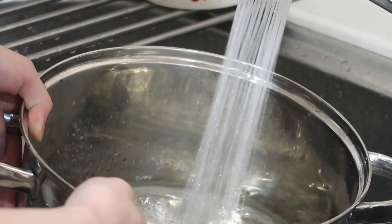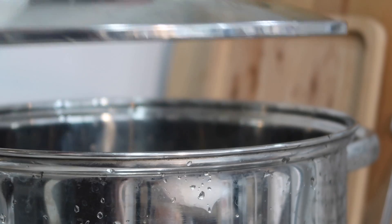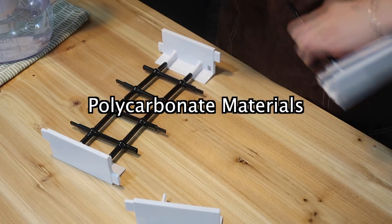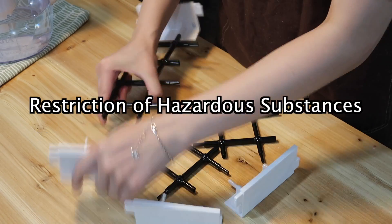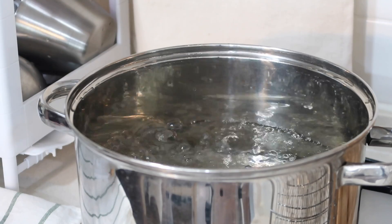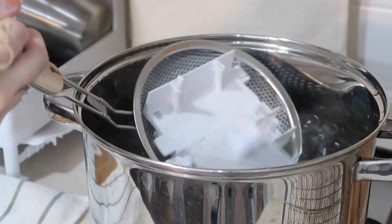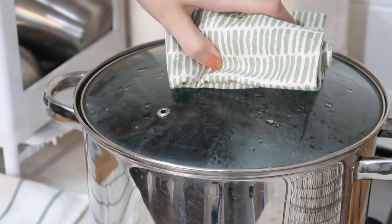To clean it, simply separate the blocks into individual pieces and sterilize them in hot boiling water. Because Living Block is made out of polycarbonate material that is ROHS — Restriction of Hazardous Substances — certified, you can sterilize it with heat without having to worry about the blocks emitting harmful substances during the process.